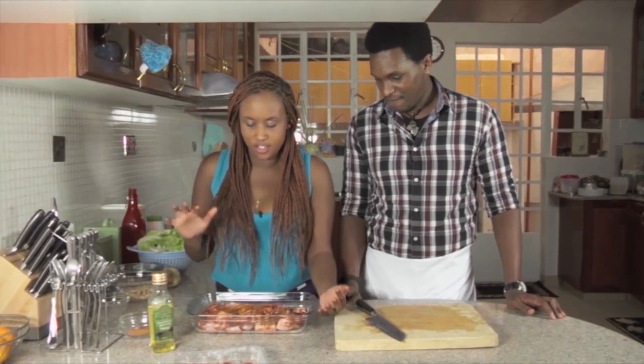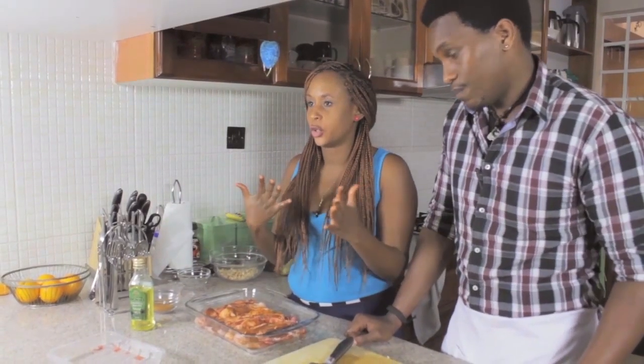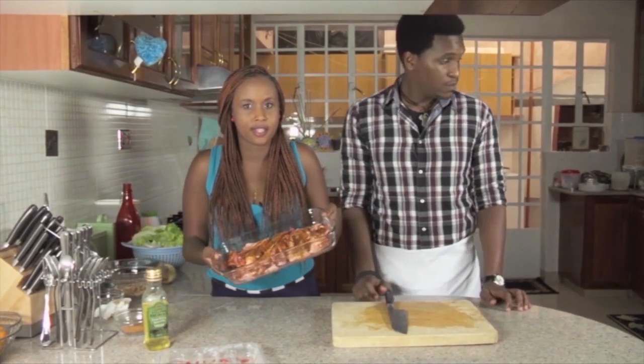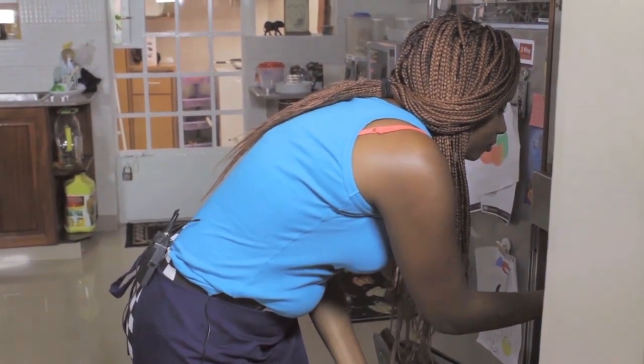That's pretty much it. Just leave it to rest for like 10 minutes, then you can put it into your oven for half an hour tops. So we're going to put this in the oven. Let's rest it for about 10 minutes. If it starts burning on the top, just cover it with some foil later on.